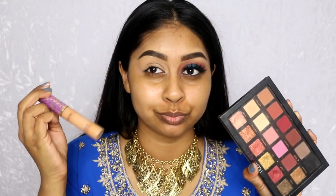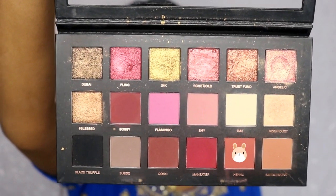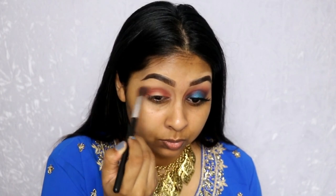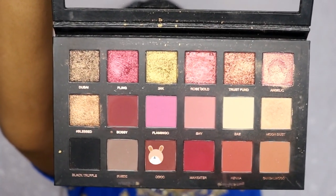For my eyelids, I started with my Tarte Shape Tape concealer in Tan Sun, grabbed the shade Bay from the Huda Beauty palette and set that in place. Now I'm using the shade Henna and buffing it with a fluffy brush in the crease, the outer corner, and the corner of my eyelid, bringing it quite high, using less pressure as I go upwards. Then I went in with Cocoa, which is a darker brown, underneath Henna.